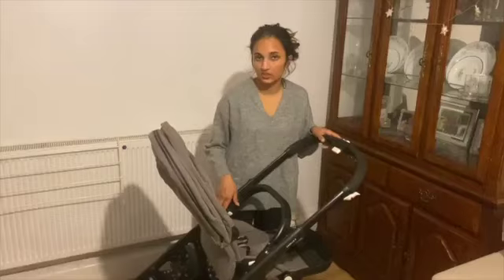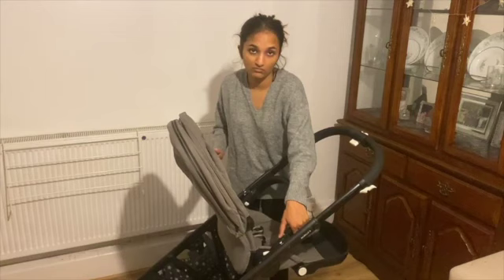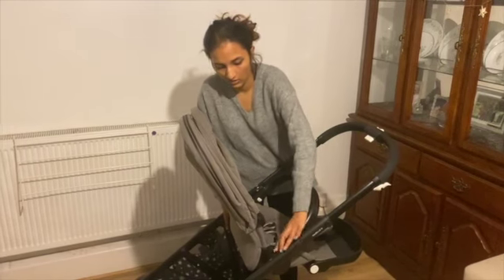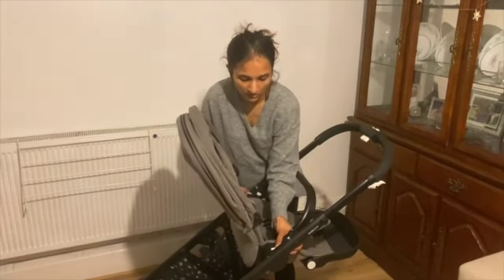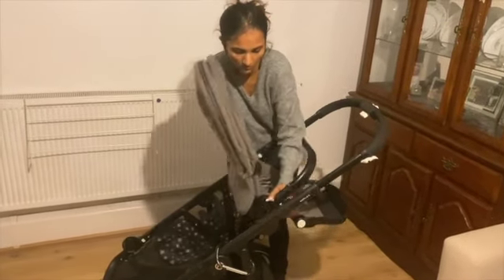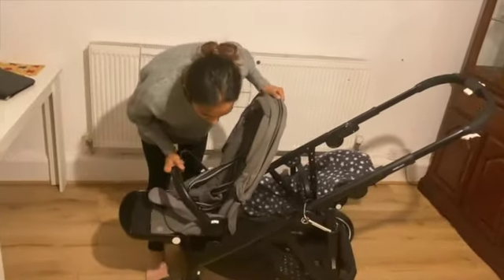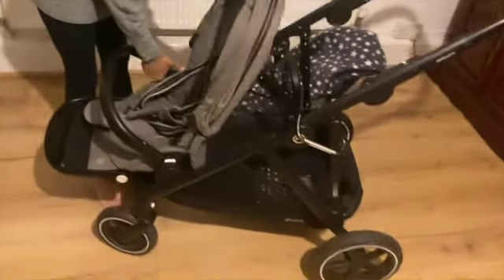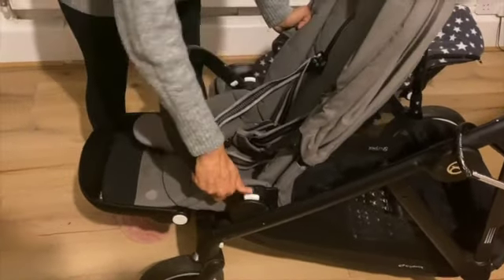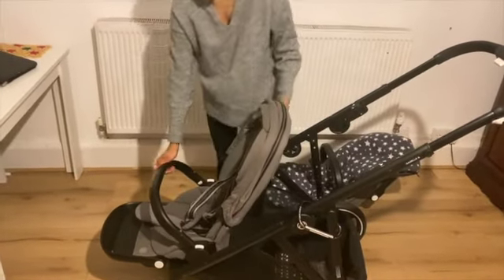For a twin buggy setup, this one is literally for the front — I bought the first chair and I'll just put this at the back. I'll show you forward facing — just click it in, very easy to click on. There we are. You can recline it all the way down and, as you can see, the child has enough space to sleep.